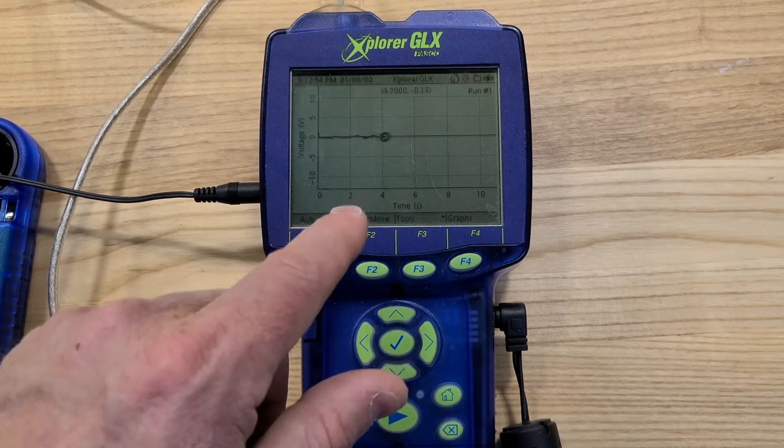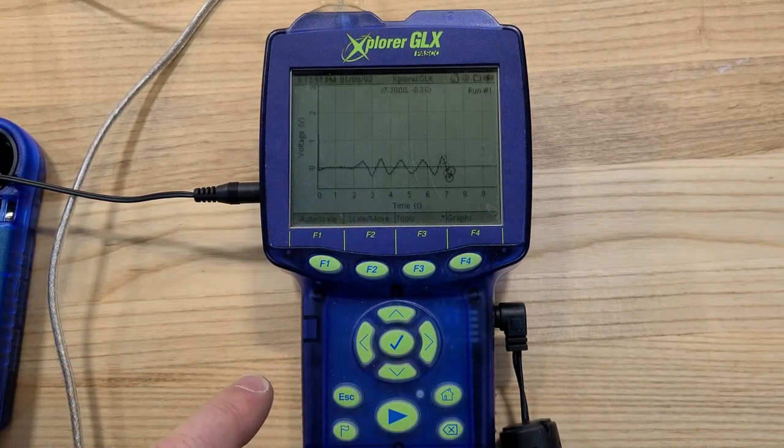I'm recording and you can see it's not jumping very high, so I'm going to hit auto scale and you'll see it becomes a little bit easier to follow.